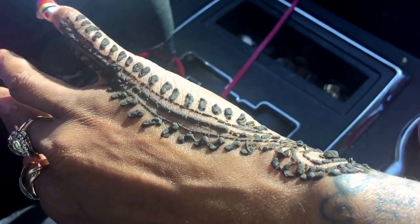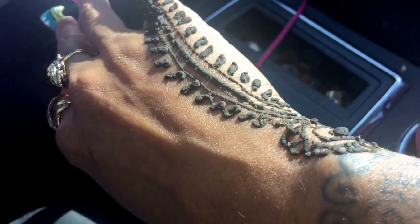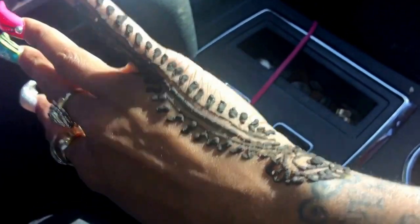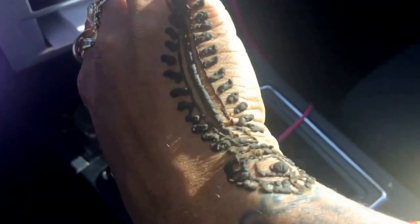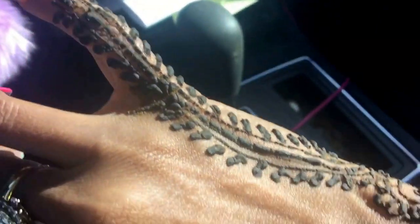I wish I would have known that because I would have walked around and shopped before I got it. I actually got the tattoo first and then I went in Sephora and I went in Bath and Body Works, and I looked crazy because I was trying to keep my bracelets from hitting the tattoo. So I was walking around all crazy trying to let it dry.